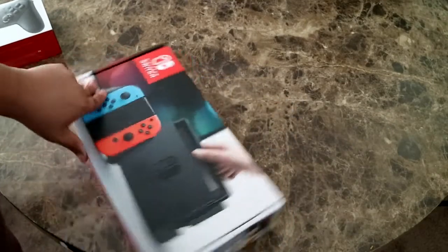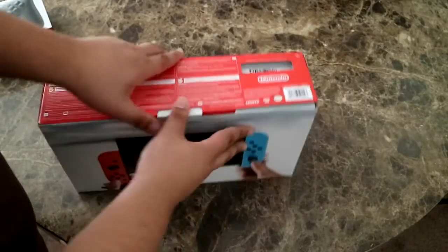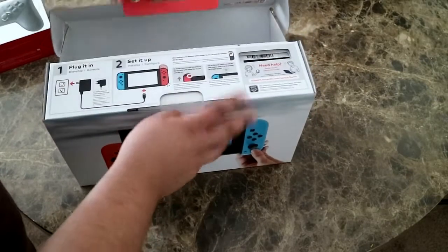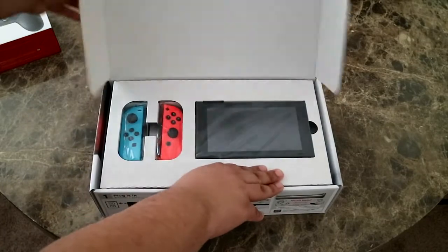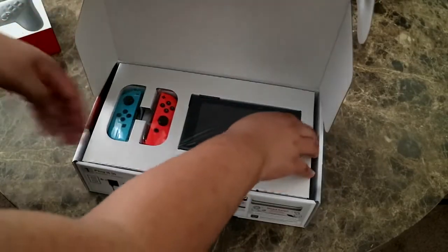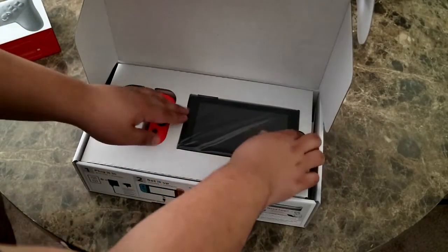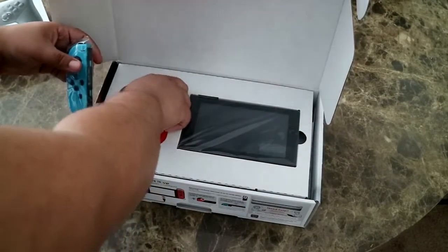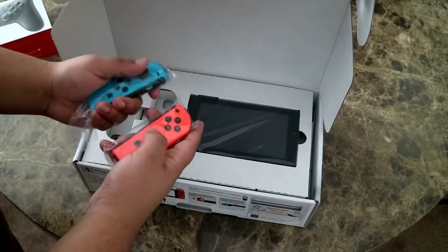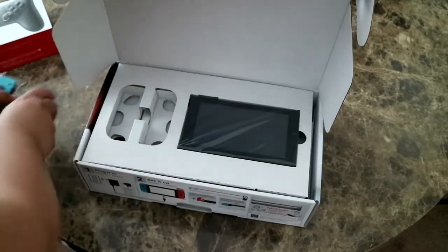I went with the red and blue because I already have a black Wii U and a white Wii, and I used to have a purple GameCube but it broke on me. I wanted the red and blue just to mix up the colors a bit. All right, here we go! This is the actual system itself right here, and the little Joy-Cons on the left and the right side.